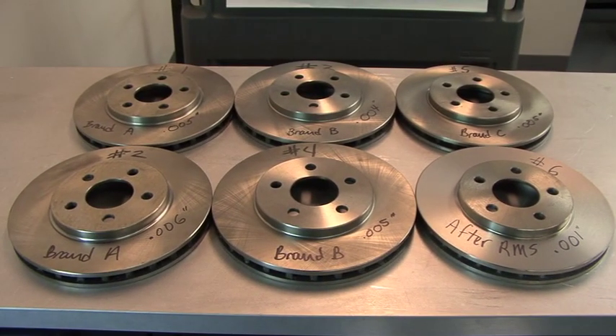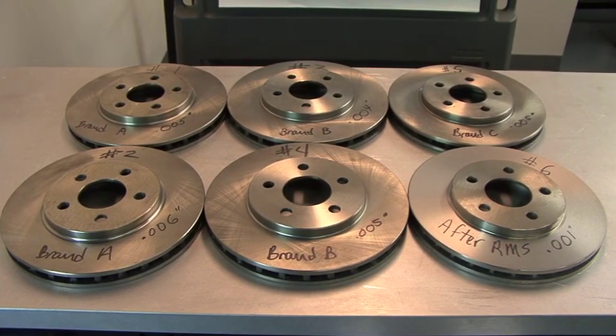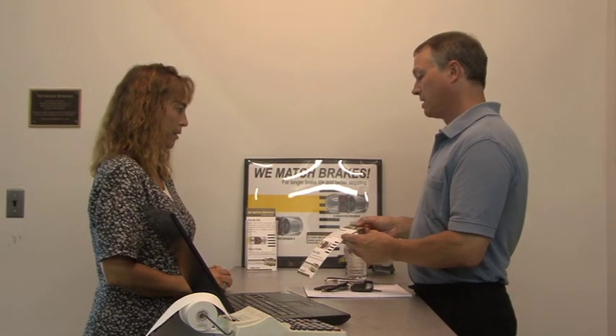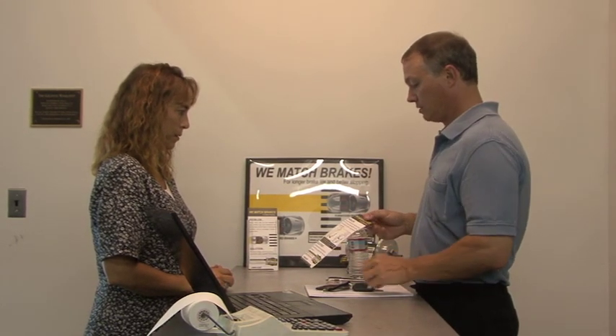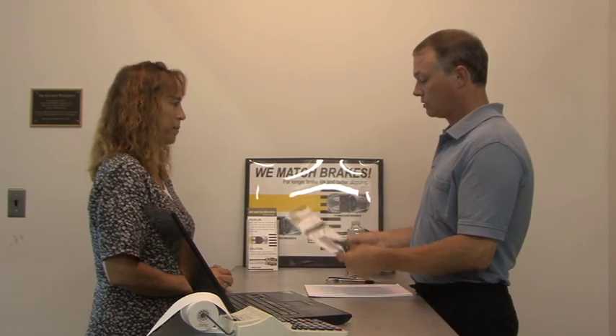Ask yourself, how much final run-out would you want on your customer's rotors? The next time you install new rotors for your customer, remember: unless you measure or use the ProCut rotor matching system, you have no way of knowing if you're sending the job out fixed right the first time.